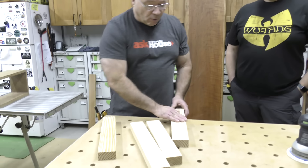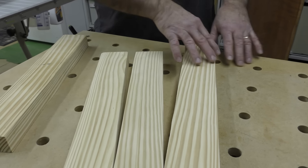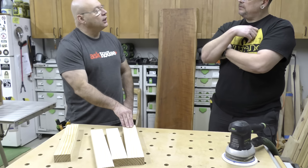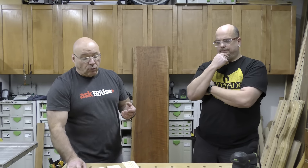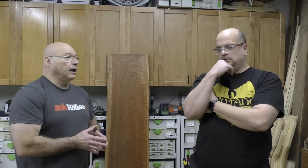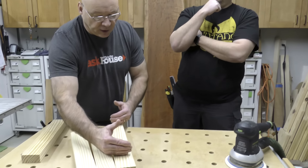But once I woke up the next day and realized I forgot to sand one side of something. It had already changed overnight — ever so slightly. Your oils or stains absorb differently on freshly abraded wood versus wood that has oxidized even a little. That's why one piece was lighter than the others.